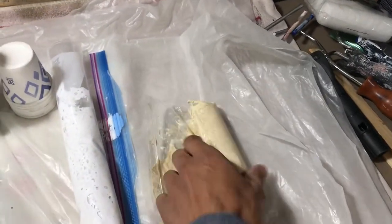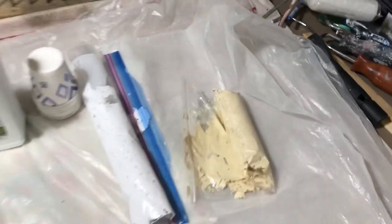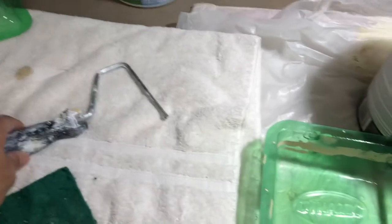When you're done with the roller, stick it in a Ziploc bag. It keeps it soft and ready for the next coat — just a regular handle like this, of course. So let's go take a look.